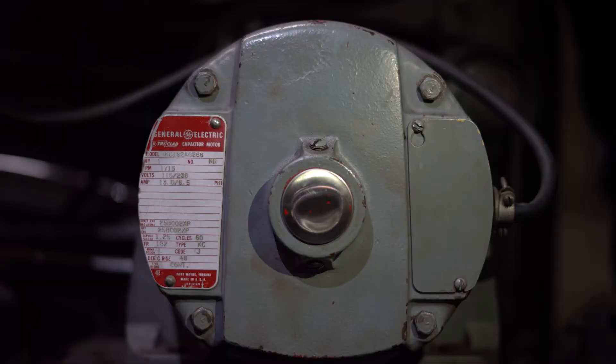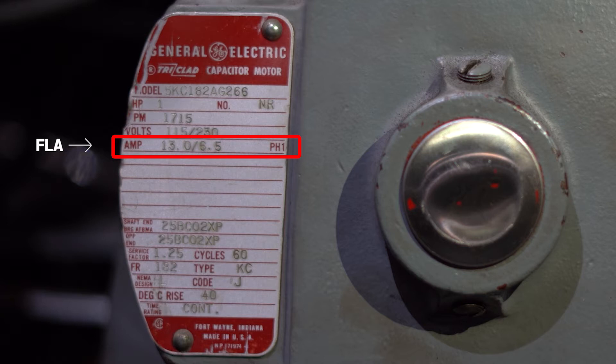Here is an example of an older motor that doesn't have thermal protection. Here is where you would locate the full load amp rating for this motor. It is abbreviated as FLA and this is the maximum amp rating that this motor can safely operate at.